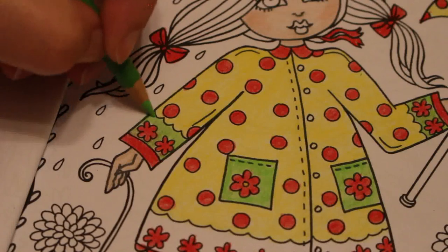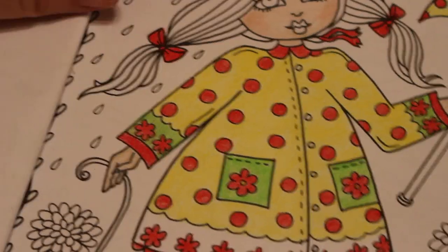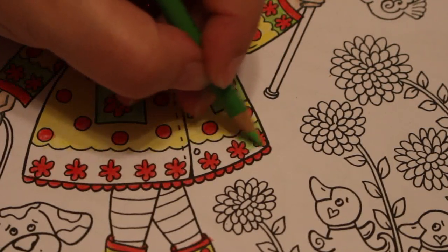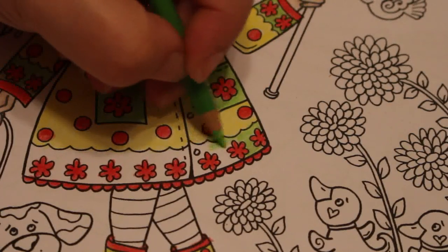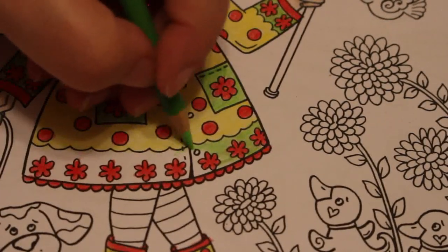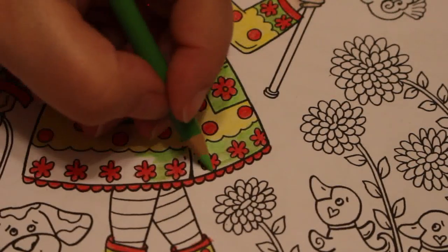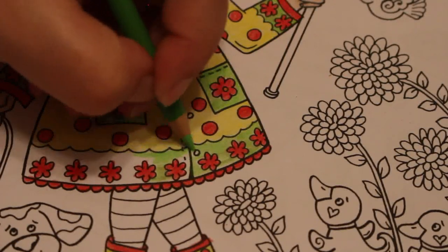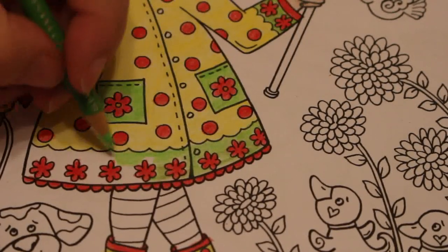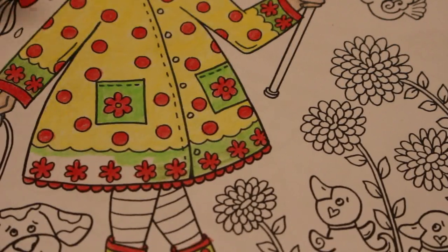Maybe I do the person first so I get the colours I really want on them, because the person is the focus of most of these pictures. She's very spring-like in her yellow, red, and green coat. I just need to finish the buttons and I'll finish the coat before I stop. She's so cute!